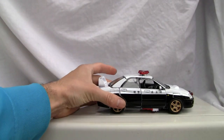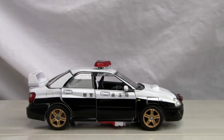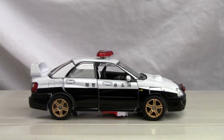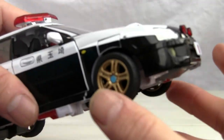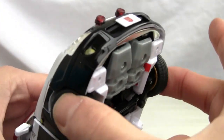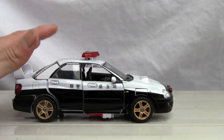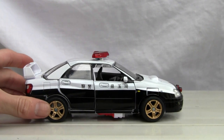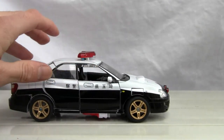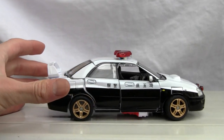Looking at the car, as is customary for a lot of the Alternators line, it does have a lot of features and I really appreciate that. It rolls pretty well and it has this gimmick where both wheels rotate at the same time with front-wheel drive. One of the things I don't like from the transformation is that I can't get it to tab or peg in properly. It rolls well enough, no doubt, but it looks pretty good and has a lot of details.